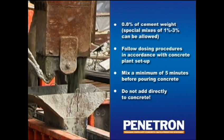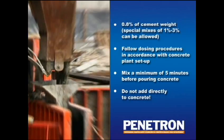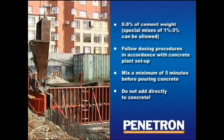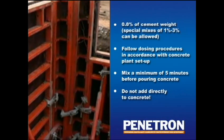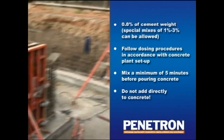Do not add Penetron AdMix directly to wet concrete as this may cause clumping. The already waterproof concrete is then poured into place in accordance with standard good practice. There is no need for any further waterproofing materials to be applied afterwards, thus saving time and money on the project.